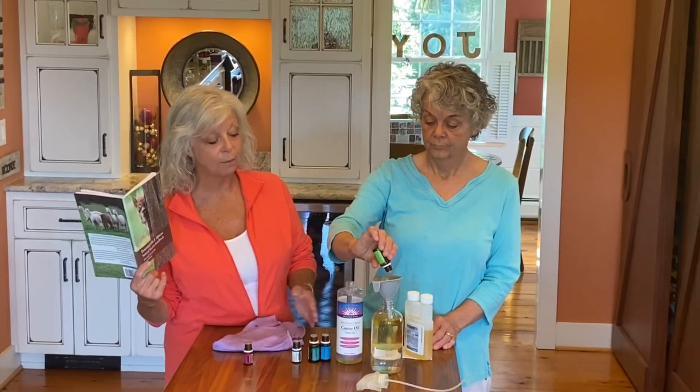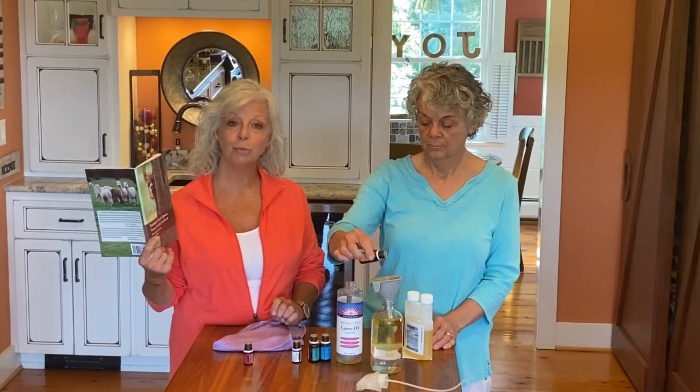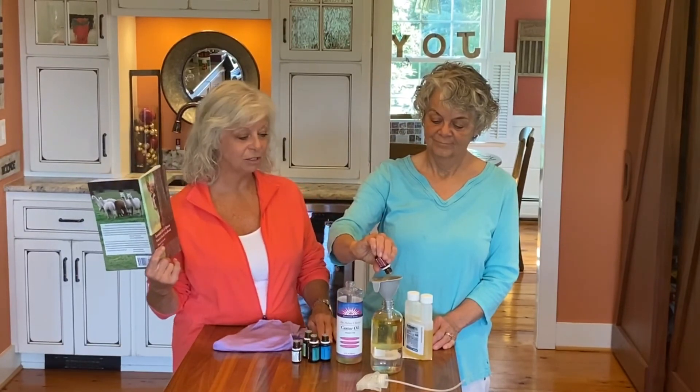Terry's just demonstrating — you put the drops in after you get the castor oil and pyrethrin in, and shake it up. Next we're going to go to the barn and show you how we use it. Hope you enjoyed this little demo today and look forward to showing you more!